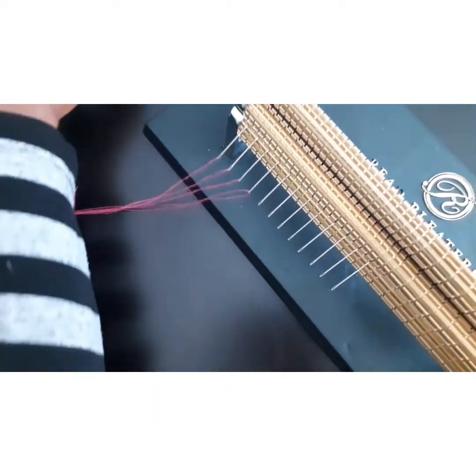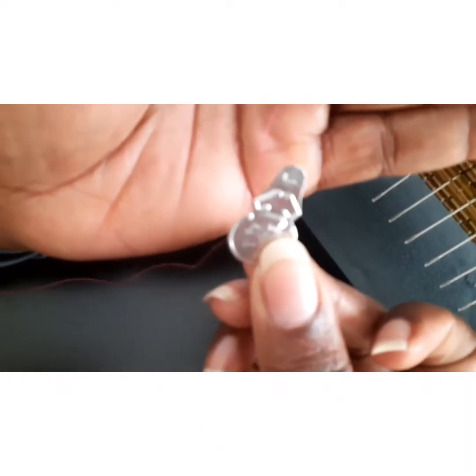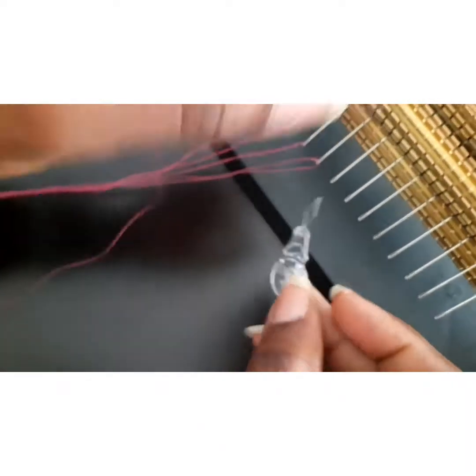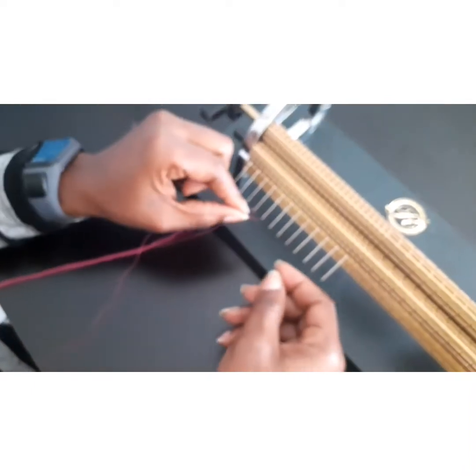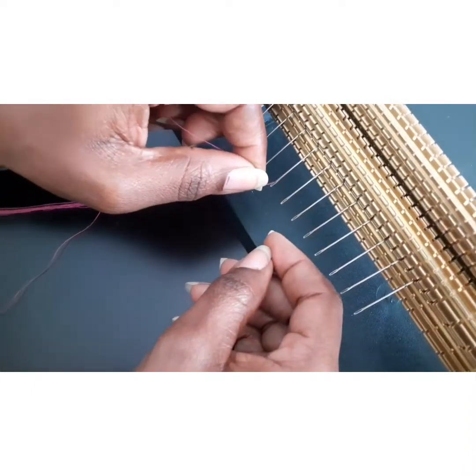You can also use a needle threader — this is a needle threader I had shown you in my last video. You can use a needle threader to thread your needles, but I prefer to just thread it without using the needle threader.